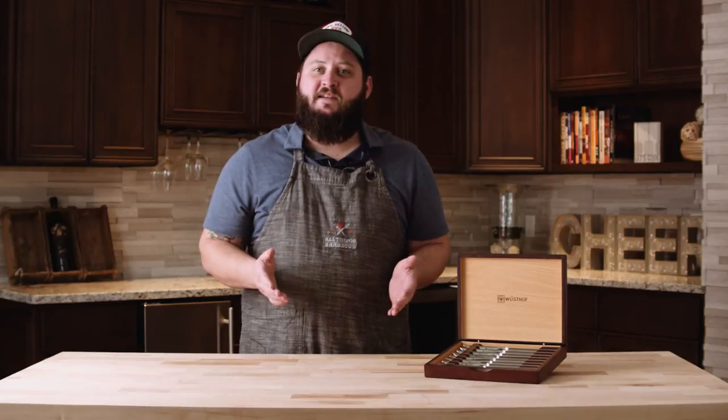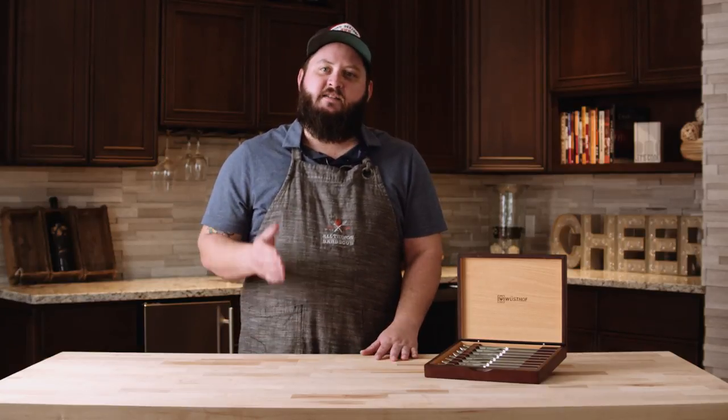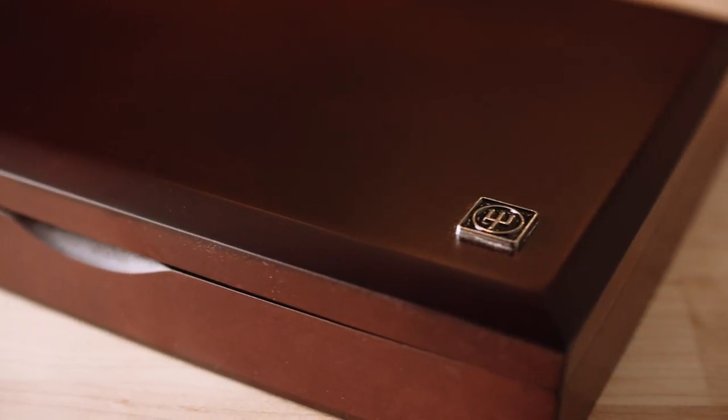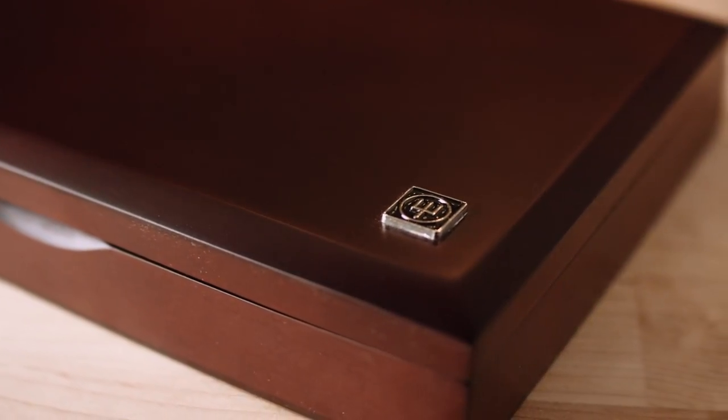The first thing you're going to notice about this 8-Piece Steak Knife Set from Wusthof is the attractive wood presentation box. The box is available in cherry or black and includes the Wusthof Trident Crest in the corner here.